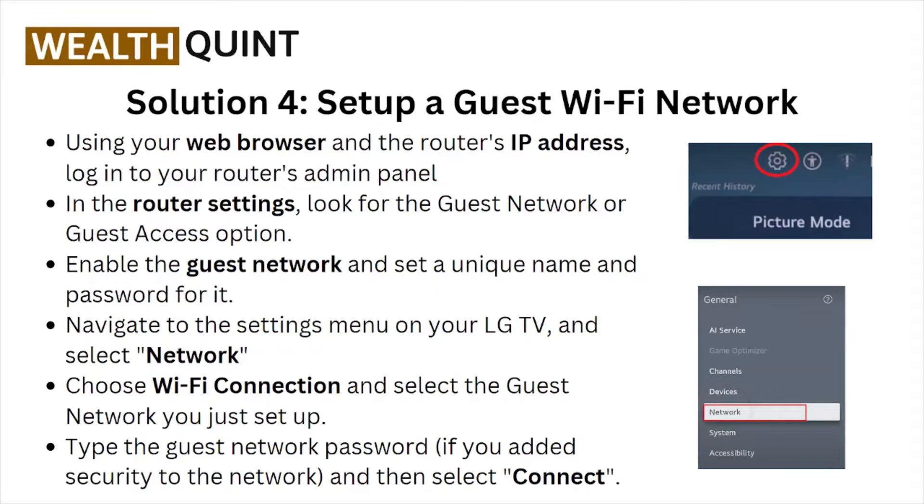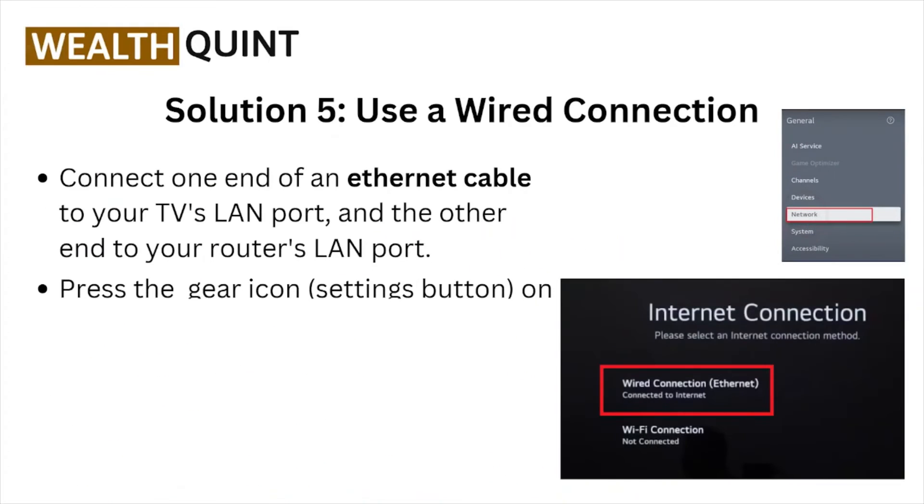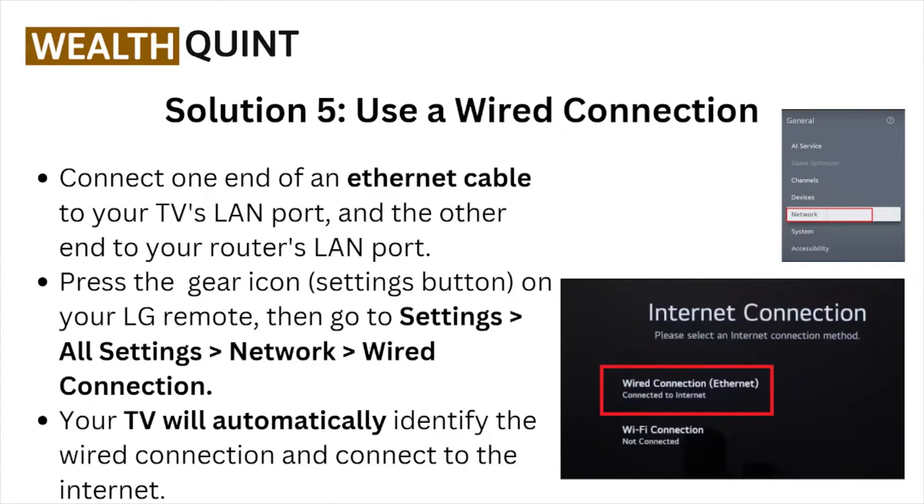Navigate to the Settings menu on your LG TV, select Network, and choose Wi-Fi Connection. Select the guest network you just set up, type the guest network password, and then select Connect.